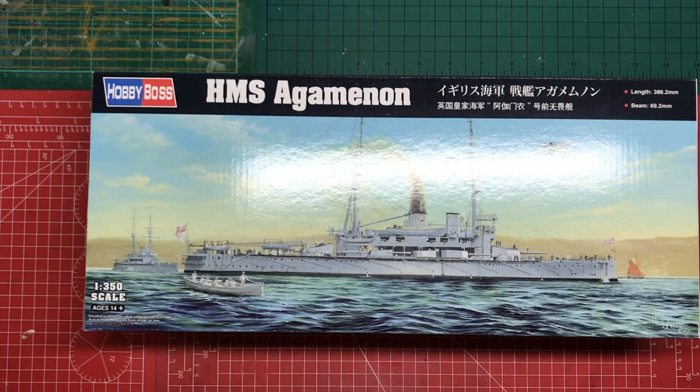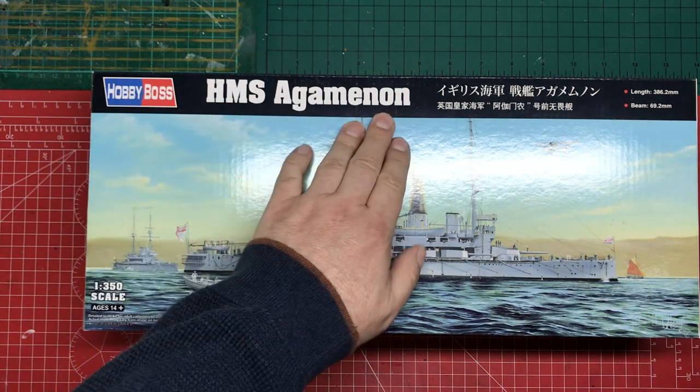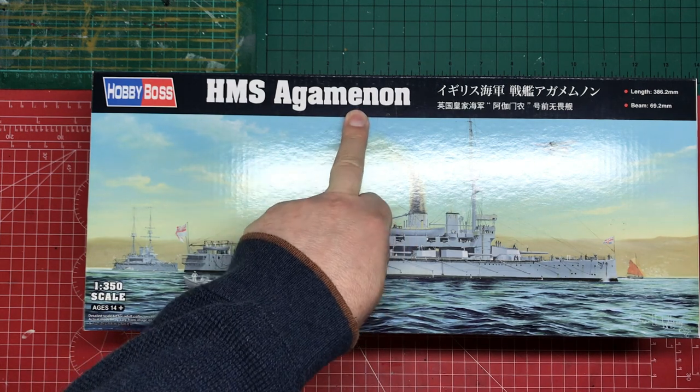Hello, welcome to Model Kit Stuff. First impressions time. Today we're looking at Hobby Boss' HMS Agamemnon. No, it is Agamemnon. Would you believe they just spelt it wrong?